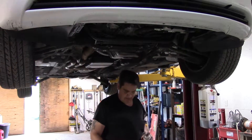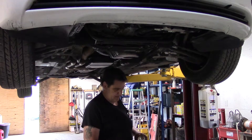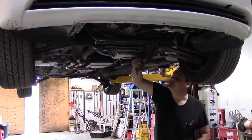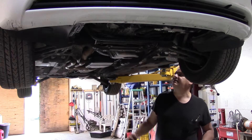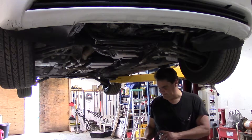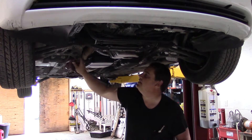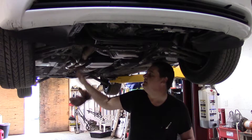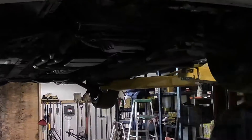One thing we'll want to do is clean any excess rubber off of this control arm here, get it nice and clean. Some folks say they like to put some lube on these bushings.